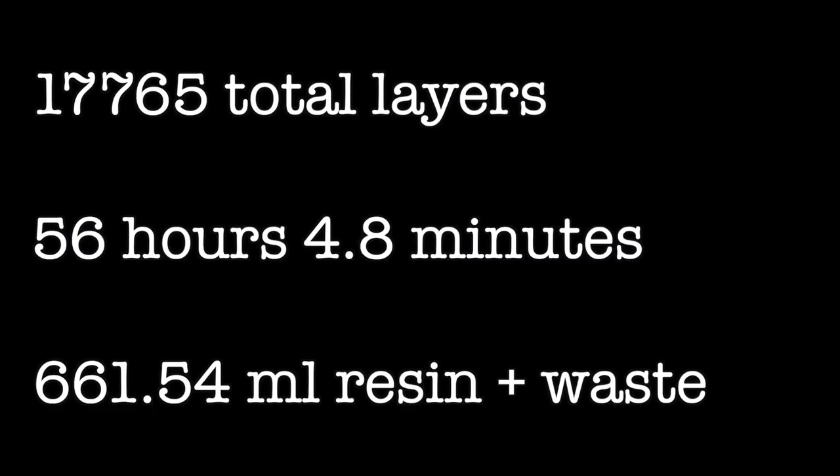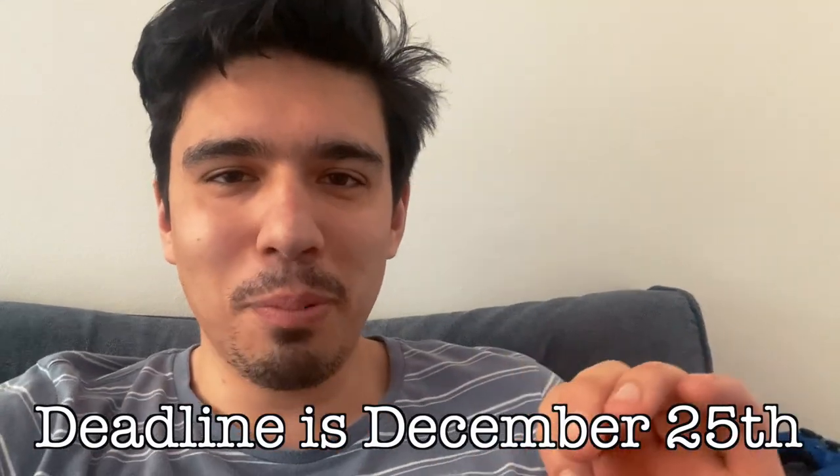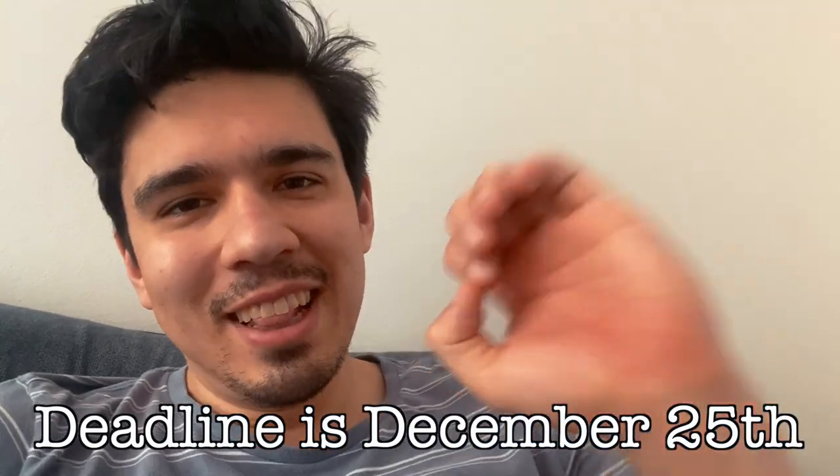Even with my lift speed at three millimeters per second, it's looking like I might be able to print two pieces a day. There are four pieces of the base, two for the body — seven pieces total. So looking at maybe three and a half to four days just to print, with two weeks to Christmas. Let's do this.